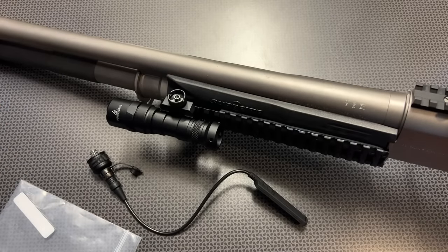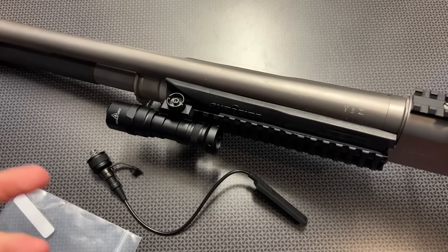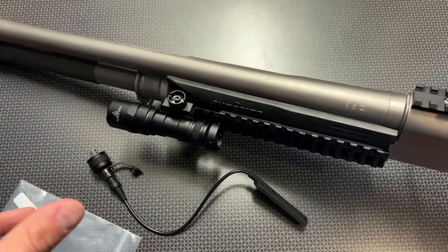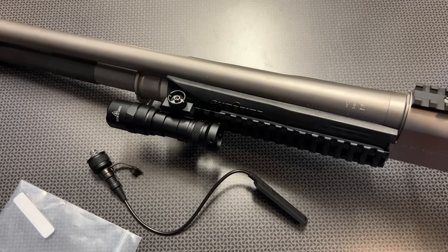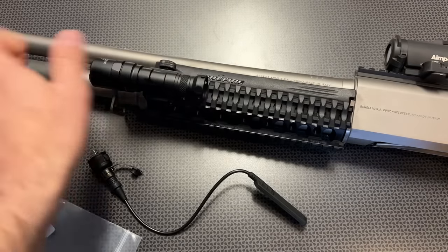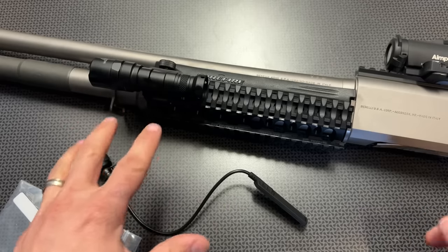That price point of $33.99 is backed with a four-and-a-half star rating with 57 independent reviews on Amazon. I purchased this myself when I saw the positive reviews and the price, figured I'd give it a try down at the range. I also put it on this Benelli M4 to really put it through some abuse — I'm testing the M4 right now and it saw a lot of rounds with no issues whatsoever.